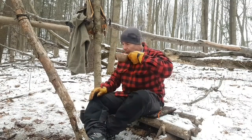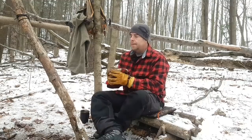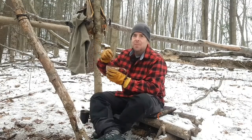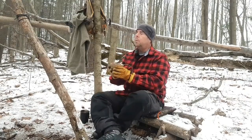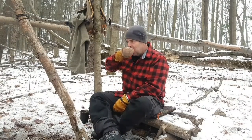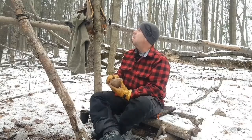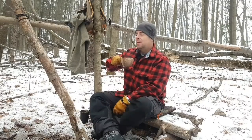Well, I earned this one. So good. Forgot my flask — I had a little something-something to put inside. Plain old coffee will have to do. It's a lot of work coming out here, building something like this, just for a short little day hike. You take that sip of coffee — complete quiet out here. Definitely worth it.